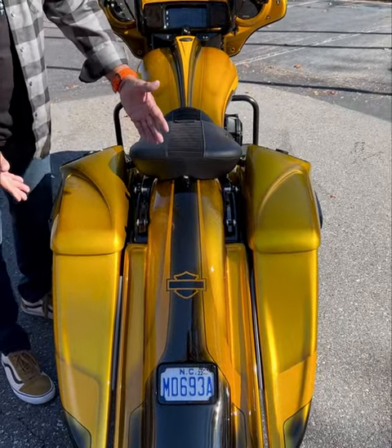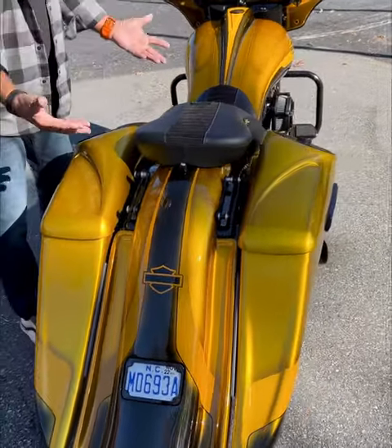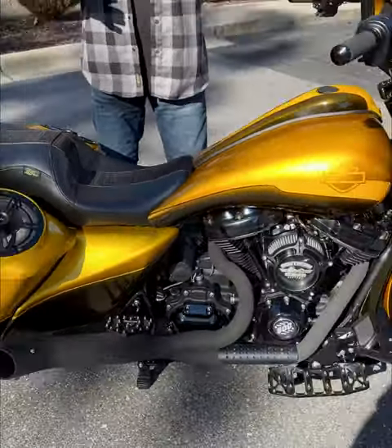Look at this street sweeper — that is clean and tight, guys. When you throw our paint on this and then do a big audio package: eight inches here with the horns in the center, another six and a half in the front, thousand-watt amp. We don't leave anything out.